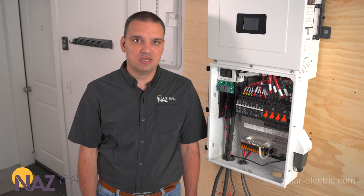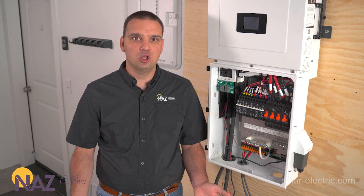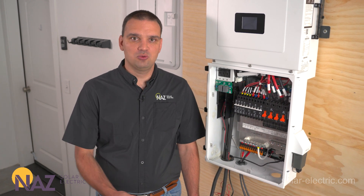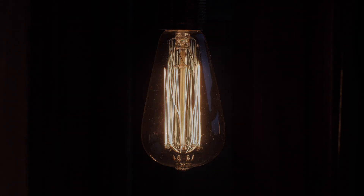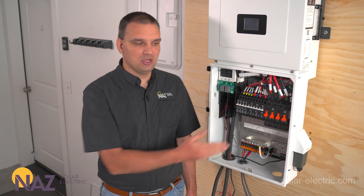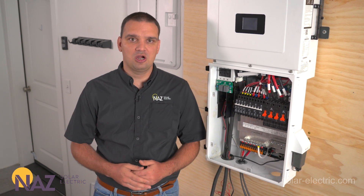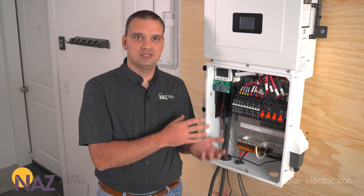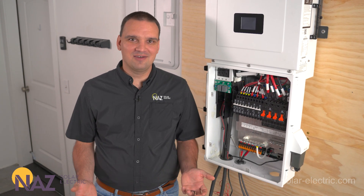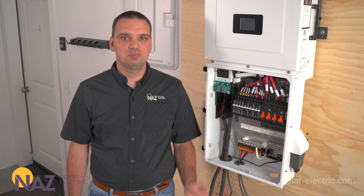You might notice that this inverter doesn't have a 200-amp pass-through. That is intentional by Midnight's engineers. They've found over the course of many years that a large pass-through causes issues where during an outage we have more loads than the inverter can handle, causing it to overload and shut down. So they have a 100-amp pass-through that is adequate to power all essential loads like Wi-Fi, internet, lighting, fridge, and freezer. We also have the smart loads we can use to turn on and off other loads that aren't essential but are desirable during an outage. This design guarantees we don't overload the inverter during an outage — you never want everything to shut off because you overloaded it.